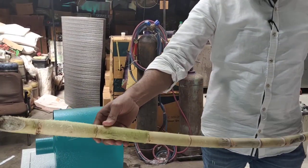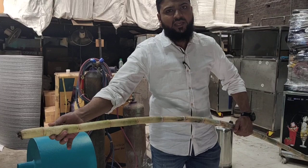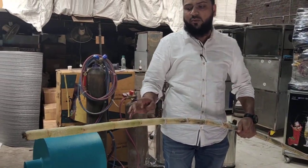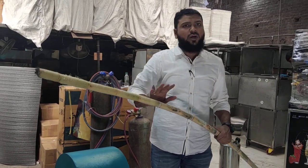Look at this. The brush is on top of it. It's good. We will take the brush and the juice, so it will be clean and no problem.